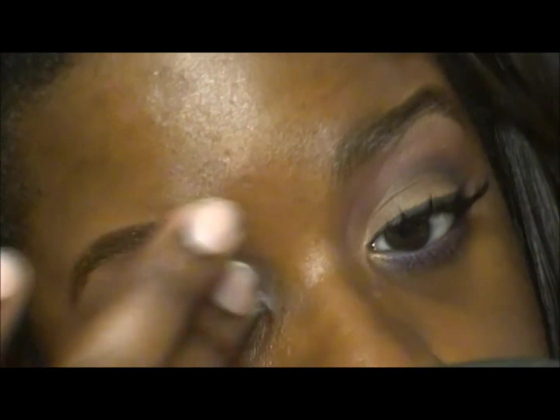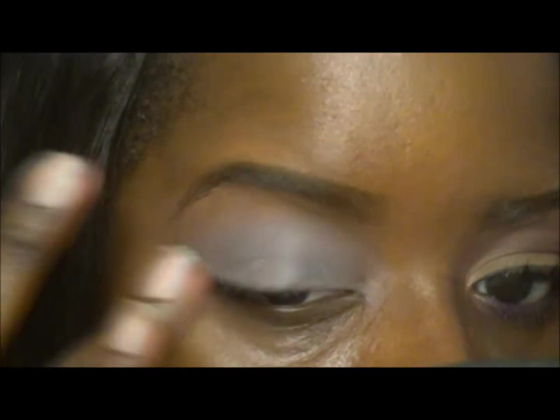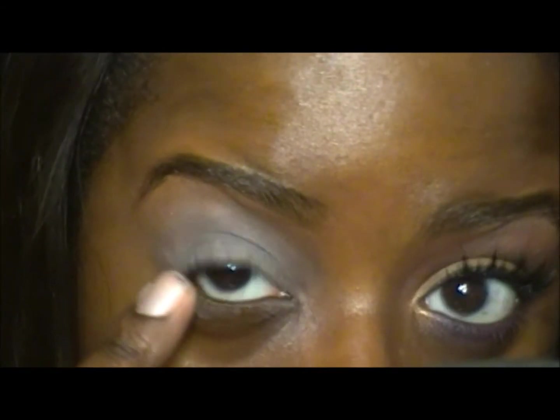Along with the primer potion from Urban Decay, the Paint Pot is going to help with the product not creasing on our eyes. It also gives the eyeshadows something to stick to and helps make the eyeshadows a little bit brighter in color. I'm putting that all the way up to my crease but not bringing it up to my brow bone. I'm also going to apply a little bit on my lower lash line because I will be applying color there.